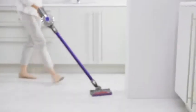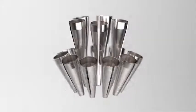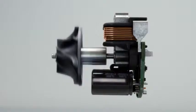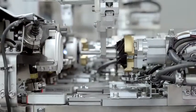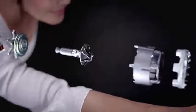Dyson cordless vacuums have up to three times the suction power of any other cordless vacuum in use. They're powered by the Dyson digital motor, which is small and light, yet more powerful than many bigger conventional motors.